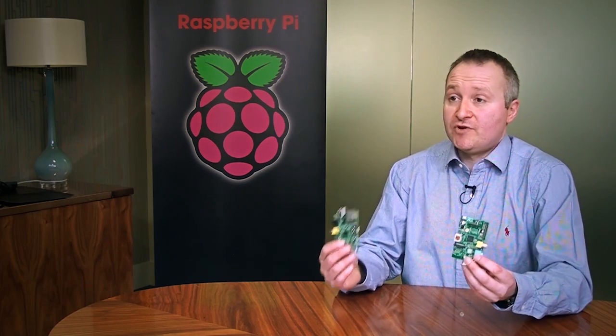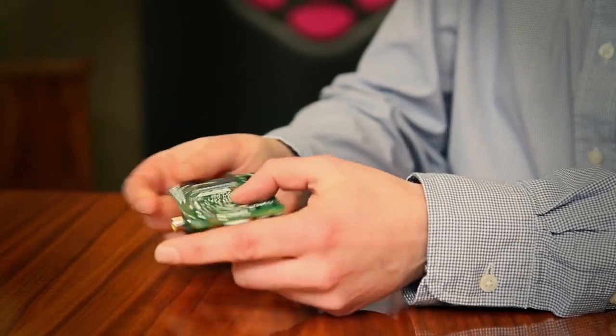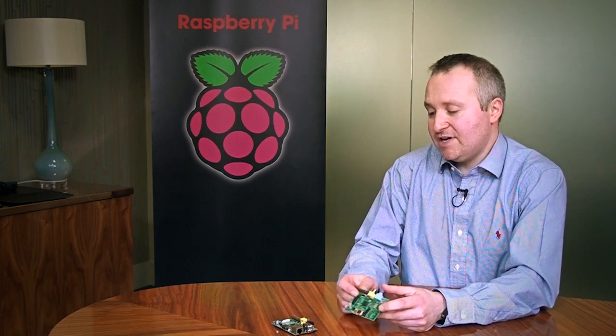There are currently two versions of the Raspberry Pi available. This is the Model B — the first one that came out — and it's pretty much like any other computer. It plugs into your television, has a keyboard and mouse input, you can connect it to the internet, and it runs an operating system off the SD card. The Model A, which came along more recently, is pretty much the same but with some functionality removed.